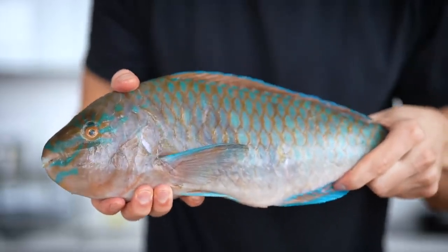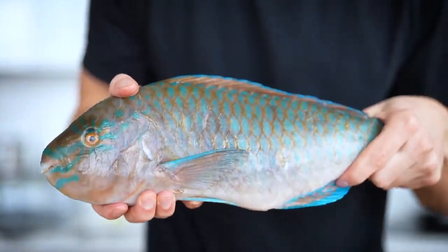A little guy like this can produce 200 pounds of sand every single year. Now obviously a lot of species like this are fished heavily, but in this scenario, where these particular parrotfish are from, it's not overfished. Fishing in many scenarios is a great way to keep ecosystems in check. These aren't traditionally used for sushi, but today I'm going to try it out.